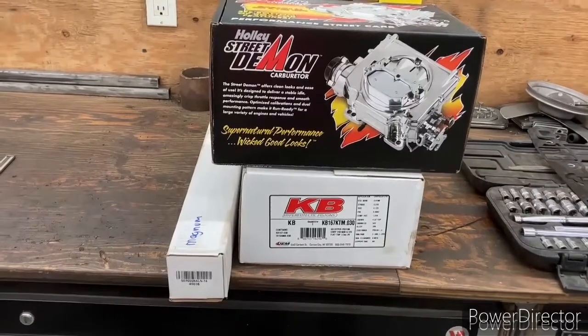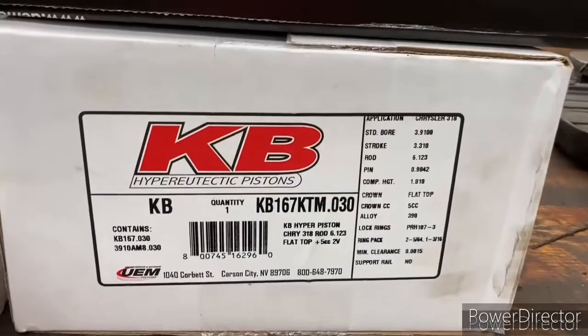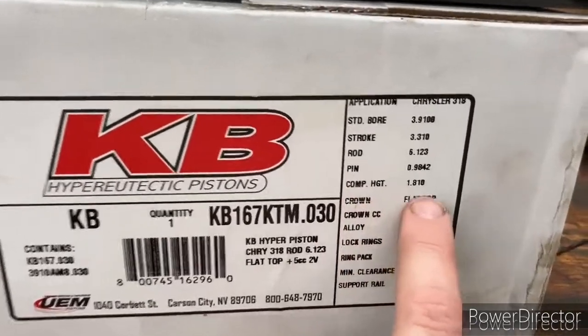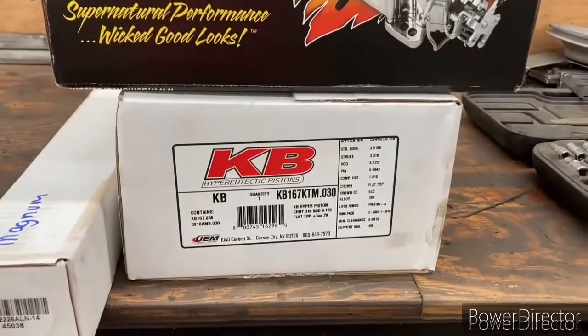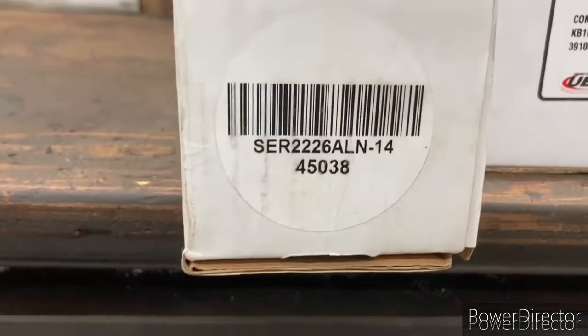So these are the parts I bought. I got a Demon carburetor. These are the pistons I selected — the important factor being the compression height here at 1.810, just to get that compression up there. And then this was the camshaft that I selected for my application.